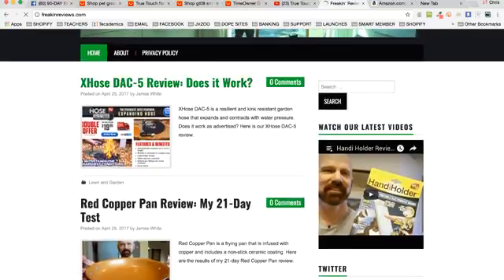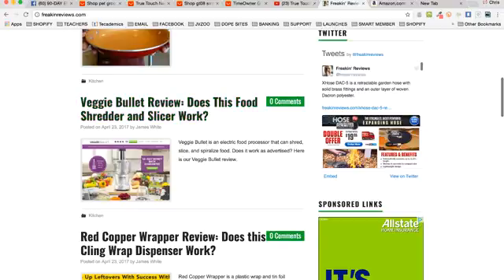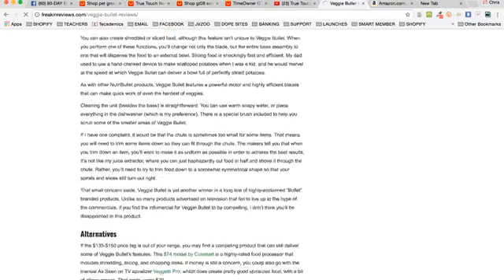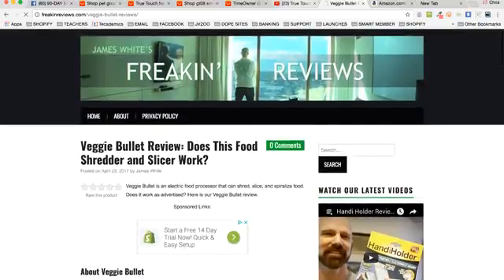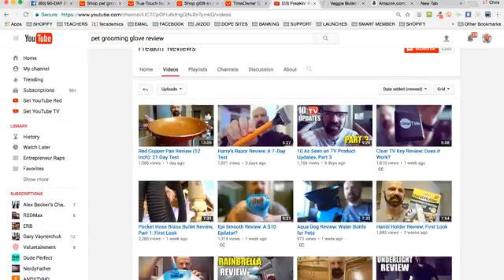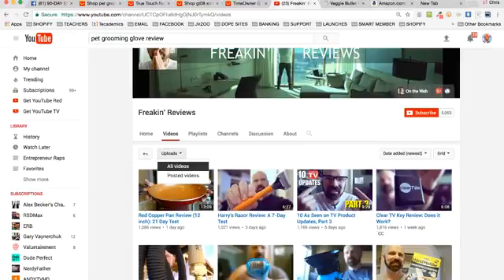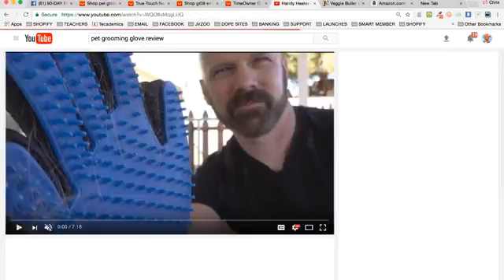This person — 'Freaking Reviews' — does full written reviews too, with pictures, linking through an affiliate program to the product website. You can see they review DAC 5, red copper pan, veggie bullet, food shredder and slicer. Go to their YouTube channel, click Videos, then sort by Most Popular — look at this one with 162,000 views in the last six months. He's got a camera, a product he's purchased, a name card, a couple of camera angles. You can do this with your smartphone.